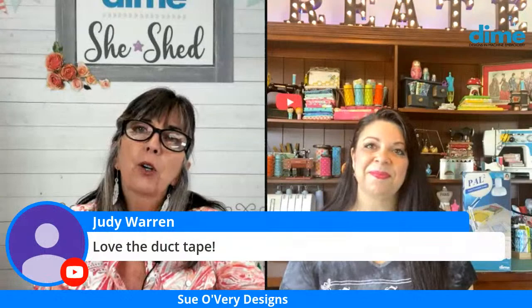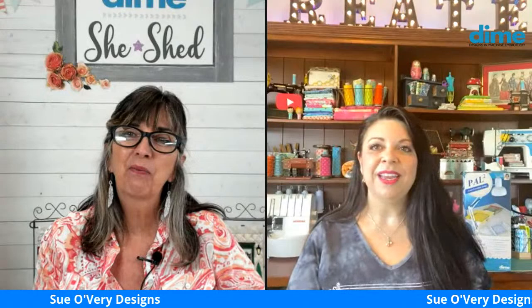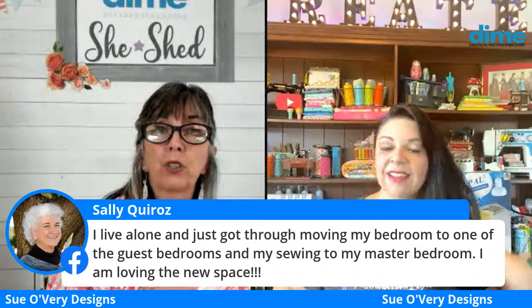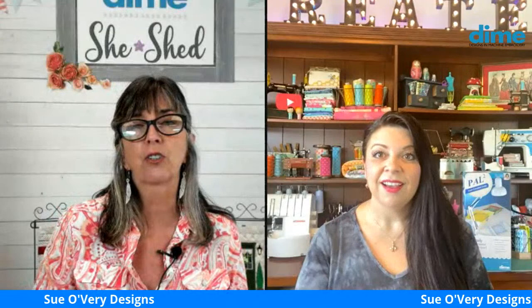Judy Warren from Hawaii says she loves the duct tape! When filming, there are wall mounts, overhead mounts, and ceiling solutions — once the deadline is done, Sue's going to figure something better out. Sally Correz just moved her bedroom to a guest room and her sewing to the master bedroom and loves it. Many people are home reorganizing, clearing out, and painting during COVID — it's a great time to reclaim sewing spaces.